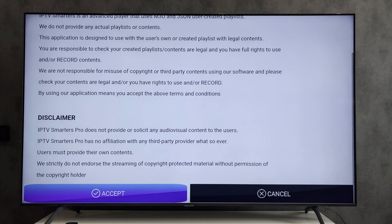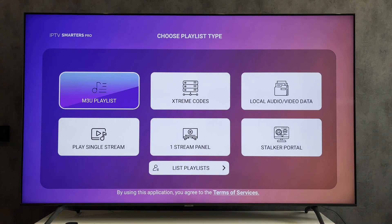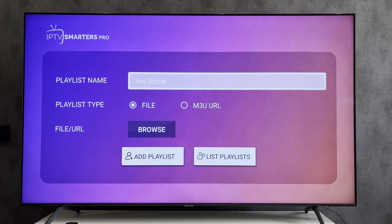Specify the link to the playlist with channels. That's it. Now you know how to watch regular TV on Firestick.